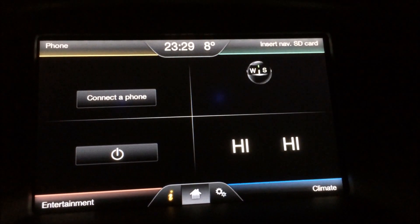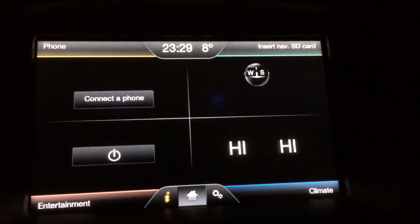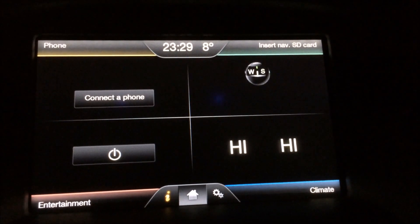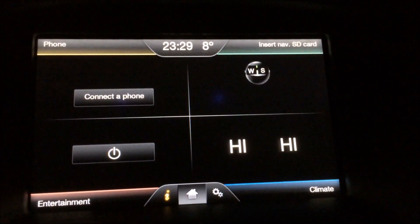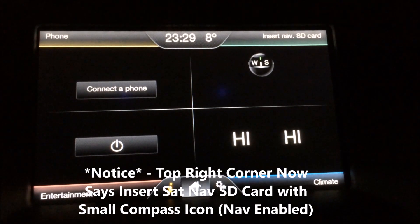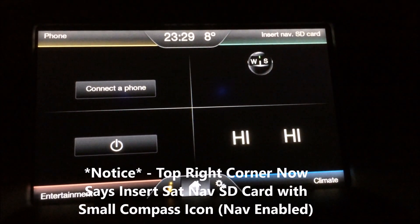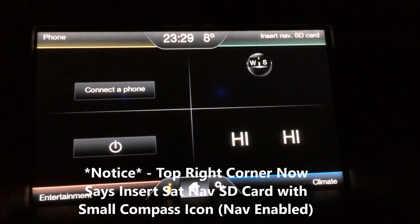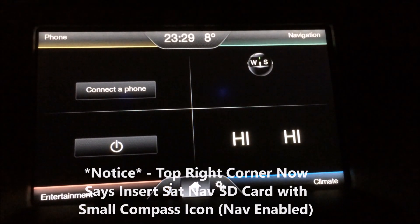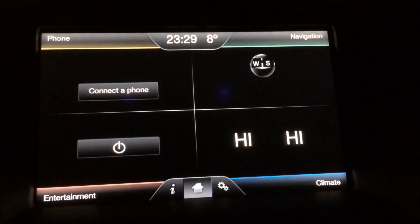My camera actually stopped working at the crucial point, so I'm just going to retake this part of the video to let you see that the sat-nav has worked. I've tried to get the video a little bit more clearer. The top right hand console now says insert sat-nav SD card and the compass part is smaller, so we can obviously tell that things have went to plan. I'm just going to insert my SD card once again — there we go, just inserted it into the mid console. And as you can see, navigation has came up. Perfect.